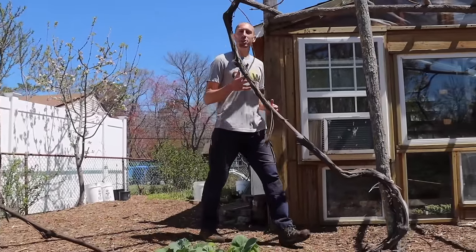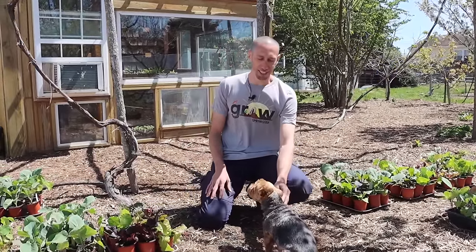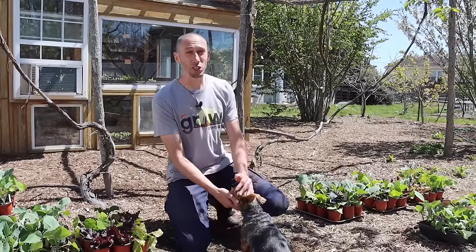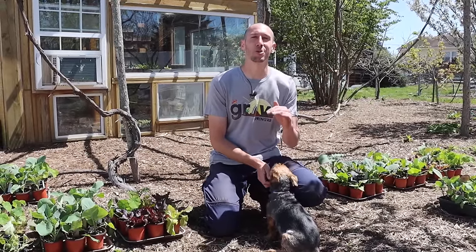After my cucumber seeds have germinated and popped — usually about three to ten days — I'll bring my plants out into the greenhouse and let them grow there until they're ready to be transplanted out. But before transplanting into the garden I want to make sure I'm hardening off my cucumber plants. Hardening off is essentially getting your plants acclimated to outside growing conditions before putting them out there. The first day I'll bring them out for a couple of hours, then bring them in, and gradually give them more time outside. We don't want to expose our transplants to super cold temperatures during hardening off, since cucumbers hate cold temperatures.